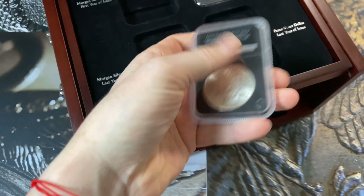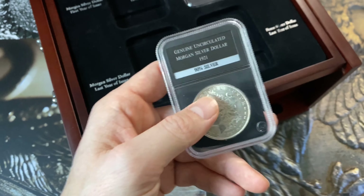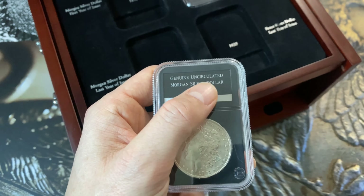PCS do their own slabs. As you can see, the coins are not graded — although it says 'genuine uncirculated,' the coins are not graded. Keep that in mind. The slabs look cheap, really like a cheap plastic.